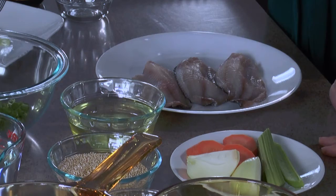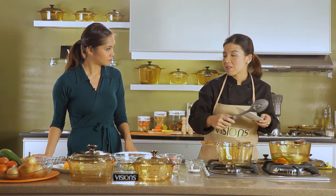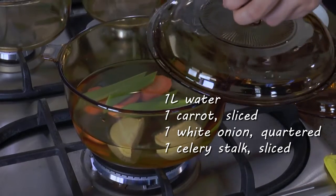We will be poaching our fish today. That's not something we usually do, Chef Pat. Usually when it comes to fish, we would fry it. Why would we use the poaching technique and what would this involve? This is a healthier version and at the same time it keeps the fish moist. Basically, poaching is a cooking technique wherein you submerge your meats or seafood in simmering flavored water. So here we've placed celery, carrots, and onions.